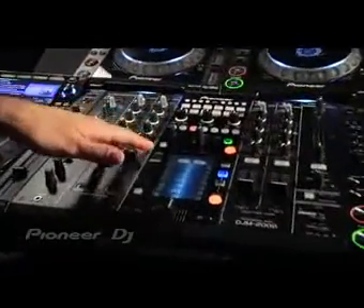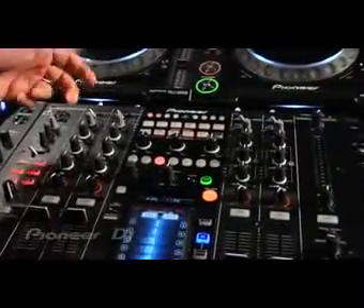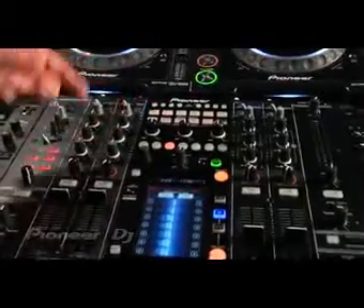You can see it's a four channel mixer. It's actually got four USB inputs as well that you can connect a computer to with its built-in sound card, and stream audio through each channel.